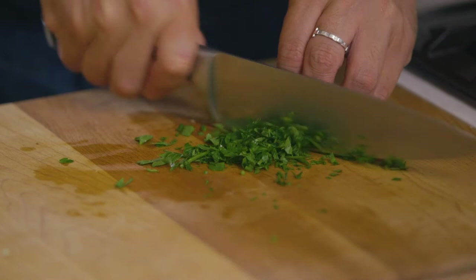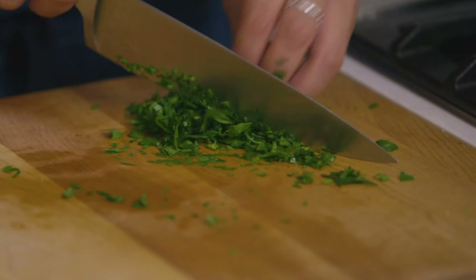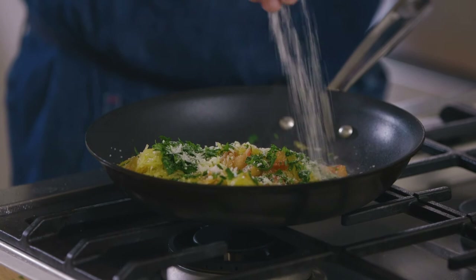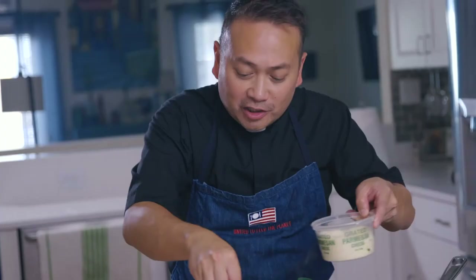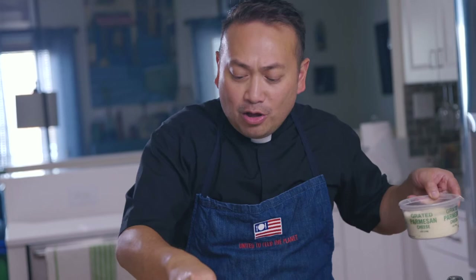Once you're tossing it all together, mince about a tablespoon of fresh Italian flat-leaf parsley and sprinkle it on top to give it that authentic Italian flair. Add some grated Parmesan cheese to the plate and top it off with a little more Parmesan. In your mouth it's going to feel like an al dente capellini pasta, but it is going to be carb-free. Now we still have the other half of the spaghetti squash, which we'll turn into two more recipes: a puree soup and a frittata.